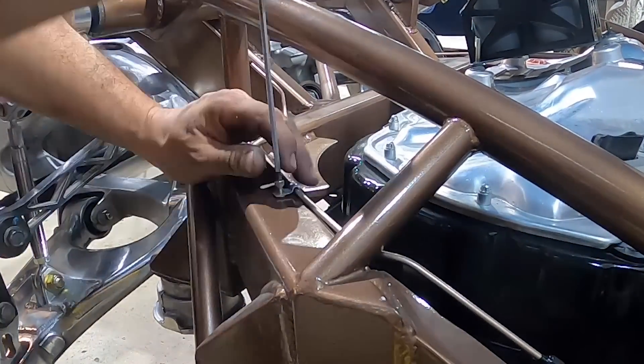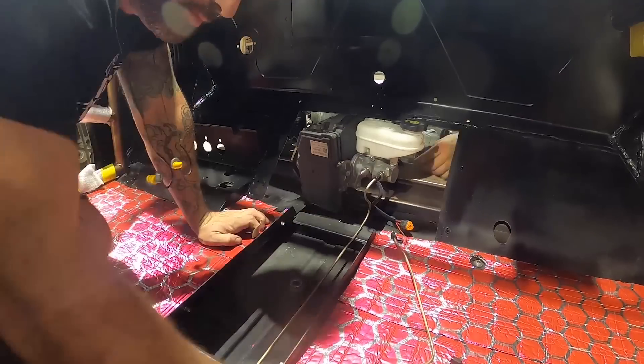Now we're going to move forward to the front brake lines — we already routed them so this is a pretty easy layout. We'll get these in and our brake system is done.